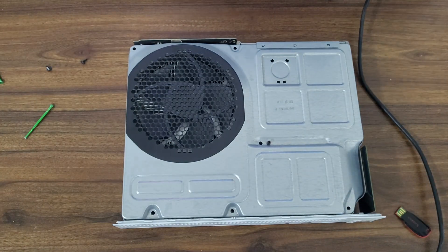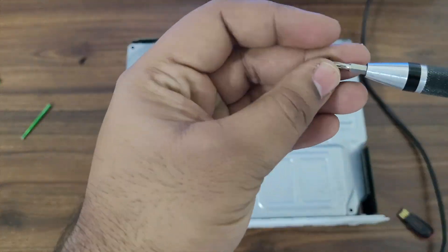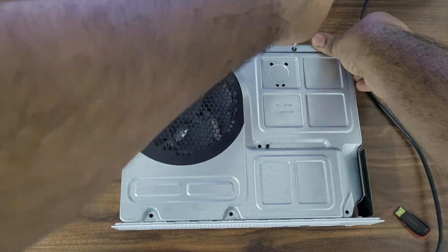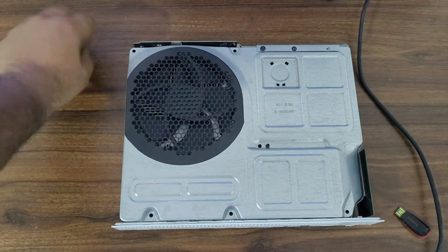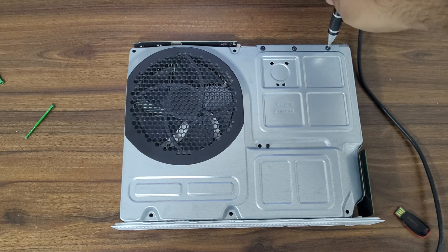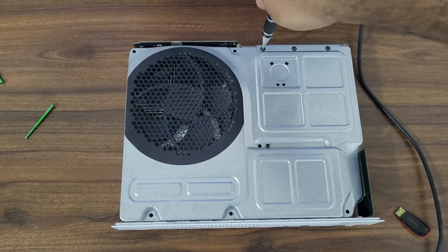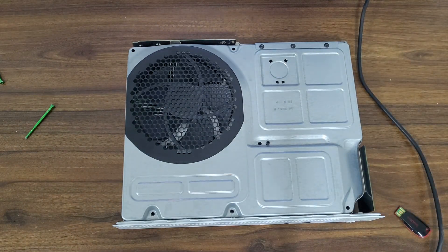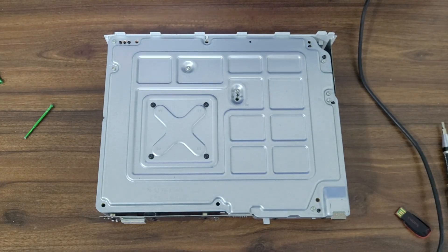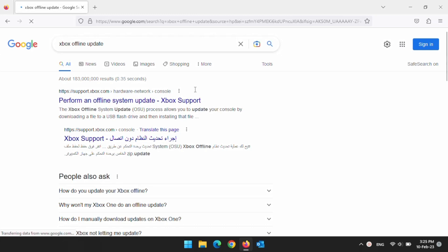Slide the top aluminum cover and put back the three screws holding the cover. Before we put back the plastic covers, let's install the OS and see if everything is working fine.